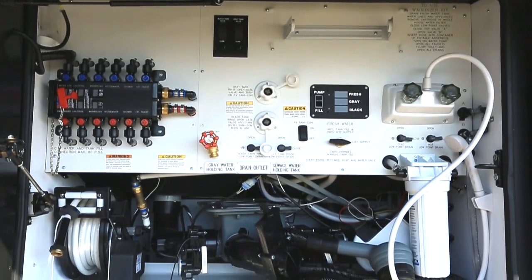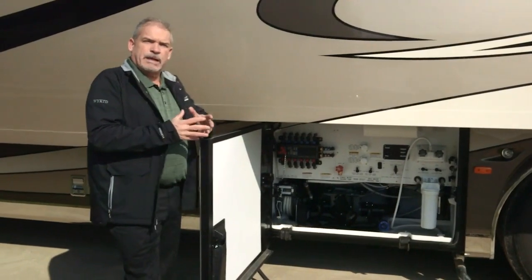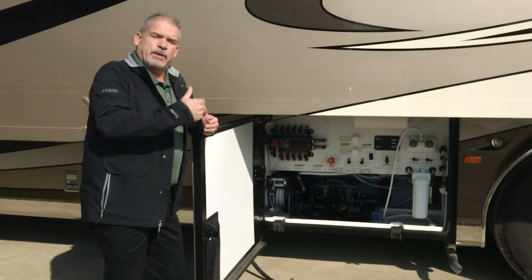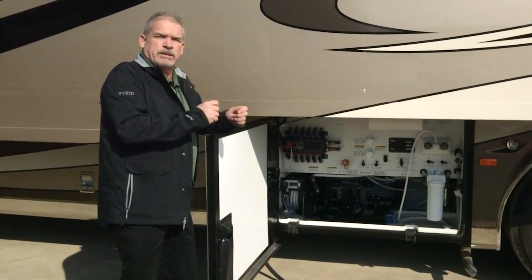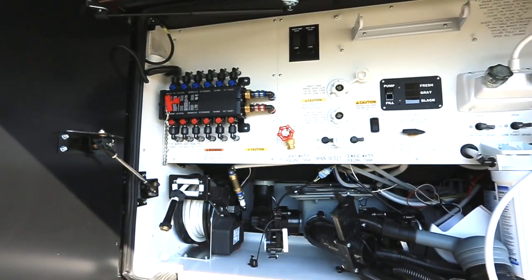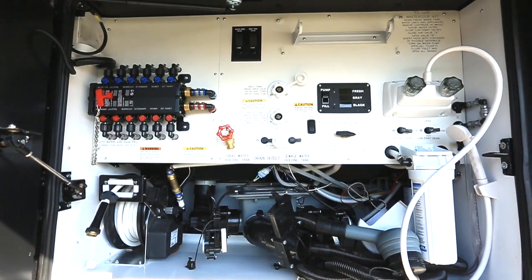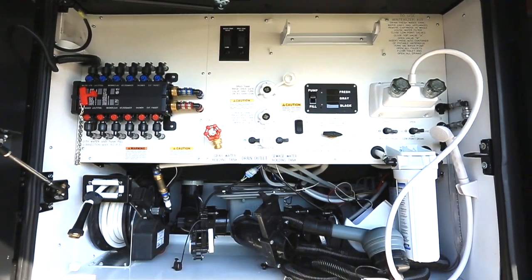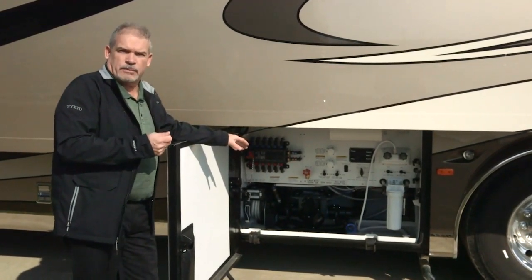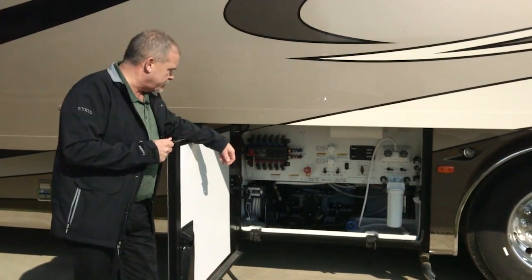As we step around to the water compartment, you'll notice it's a little different from other coaches. You're going to have a full manoblock plumbing system — meaning if you had a water leak somewhere in the coach, hot or cold, you can shut that part off and still have water everywhere else. Everything is laid out so it's easy to read and customer-friendly. This also has the RV SantaCon turbo system, which is a much larger unit that pumps twice as much as last year.